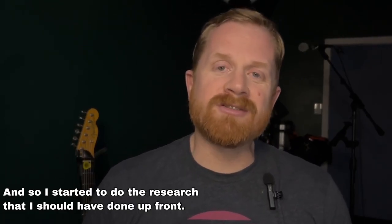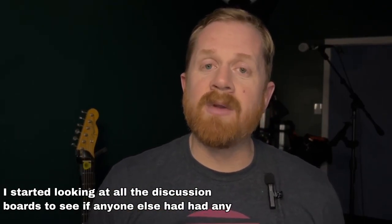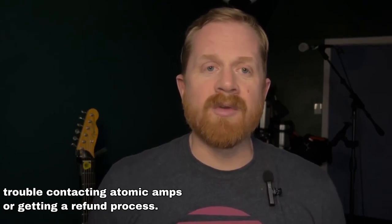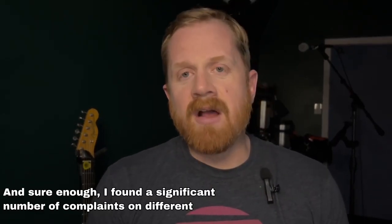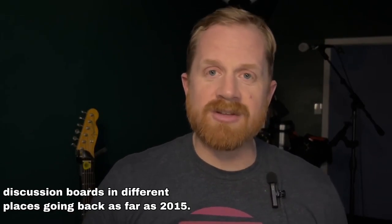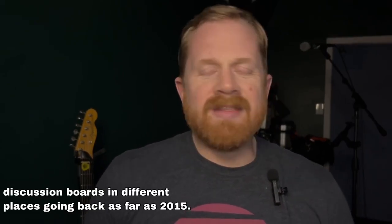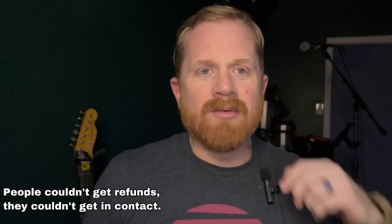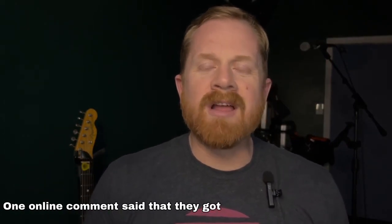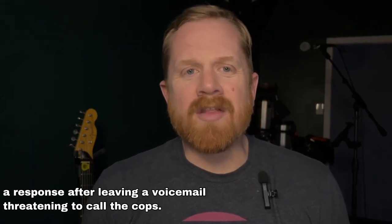I started to do the research that I should have done up front. I started looking at all the discussion boards to see if anyone else had had any trouble contacting Atomic Amps or getting a refund. And sure enough, I found a significant number of complaints on different discussion boards in different places going back as far as 2015. They were doing the exact same thing — people couldn't get refunds, they couldn't get in contact.